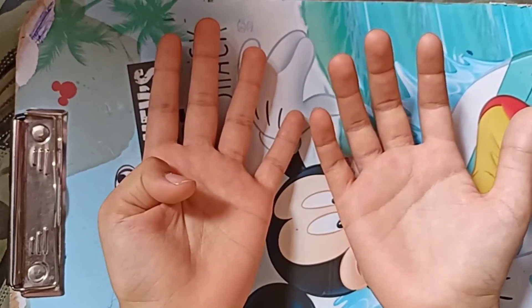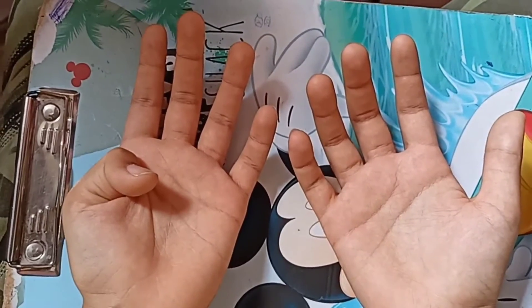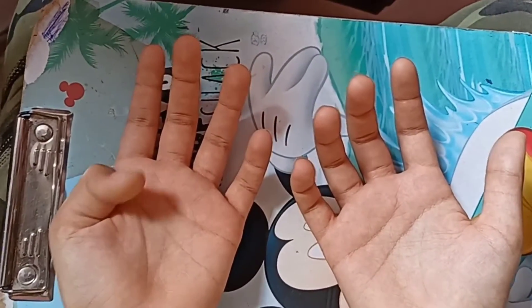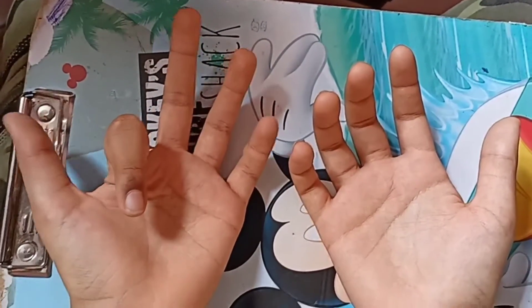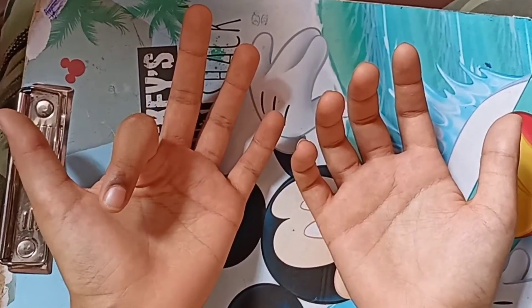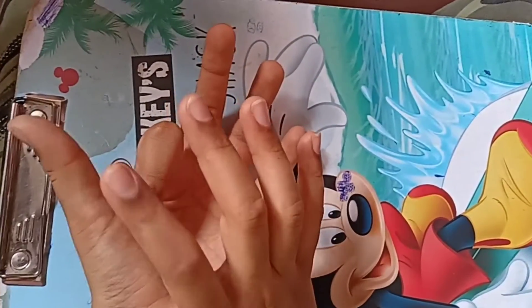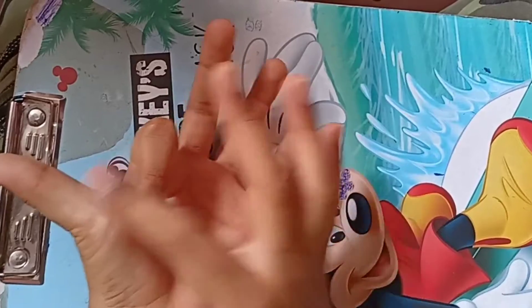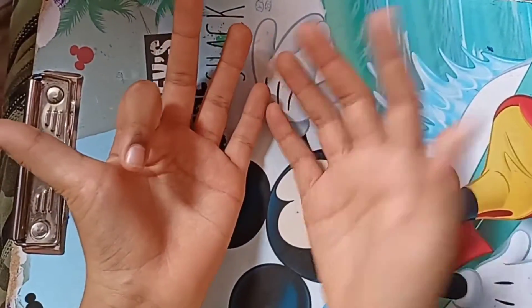9 ones are 9. So we have 9 ones are 9. Let us open the second finger — 9 times 2 is 18. Here is 18. Before we have 1, this finger after we have 8. So the answer is 18.